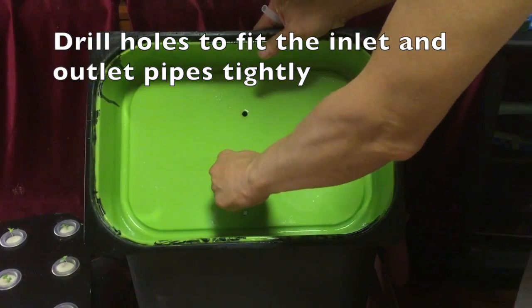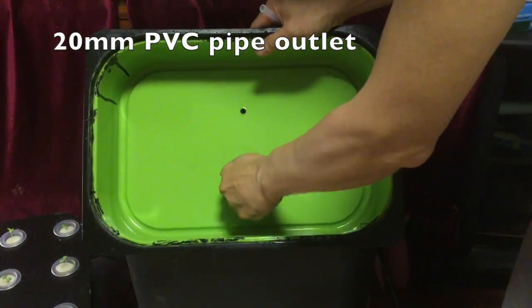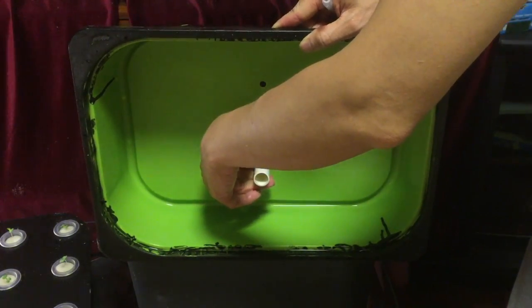The good thing about this is you can adjust the level of the high level mark using the white bigger pipe — just insert it and determine how high the water will be.